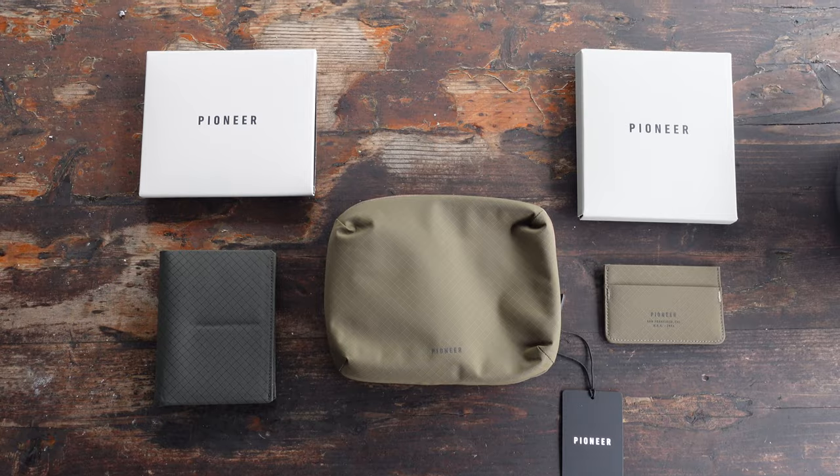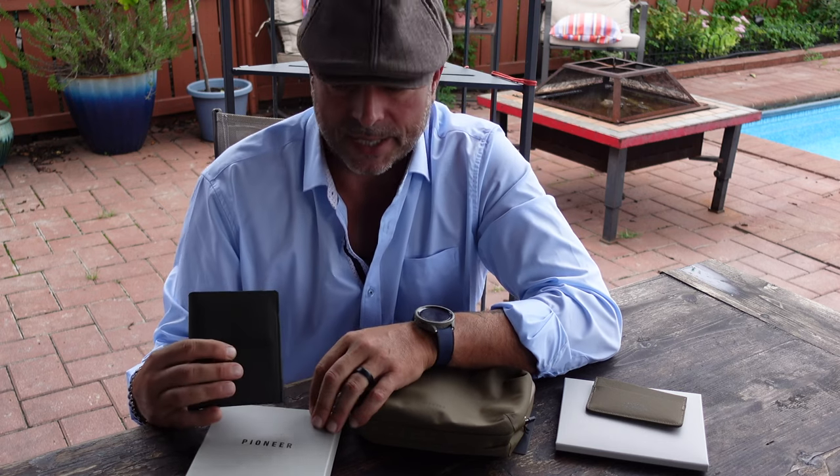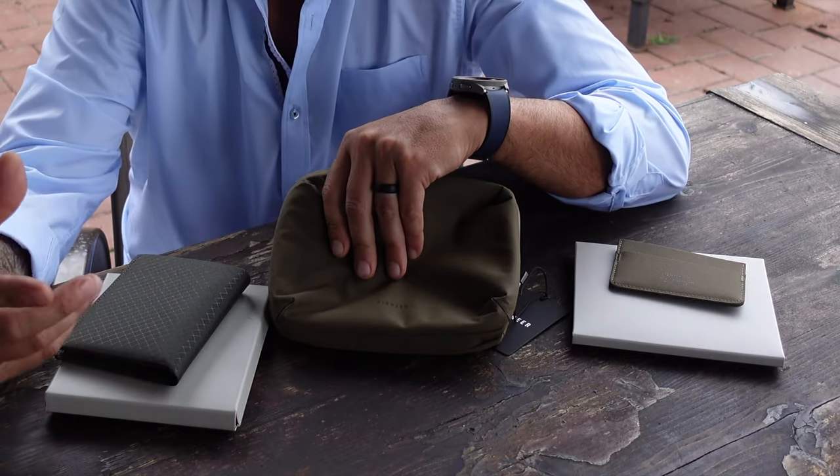I have a plethora of different wallets that I've collected and acquired over the years. As soon as they start breaking in and feeling good, that seems like when they start to fall apart on me. As soon as I unboxed these Pioneer Carry items, right from the feel, right from the touch, they felt not only familiar but felt like something that was going to last. The fact that they are made of this fabric means they are waterproof and dirt and spot resistant.